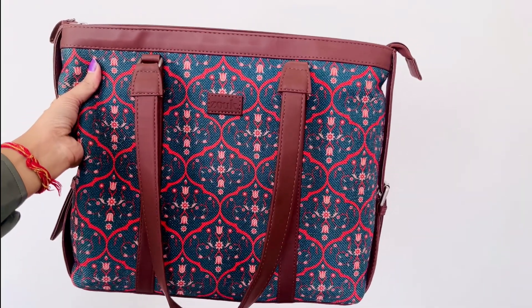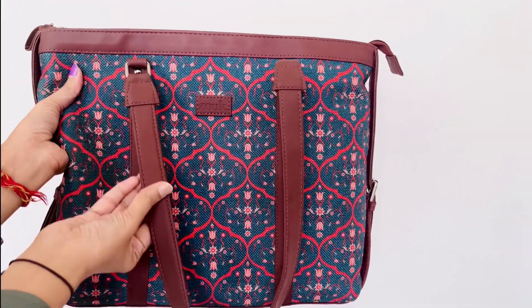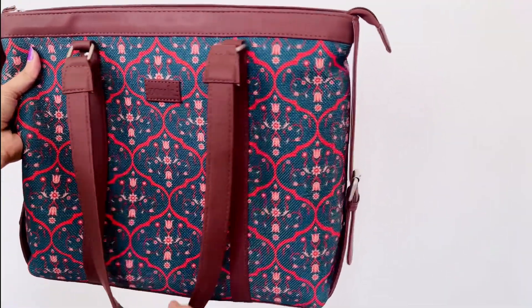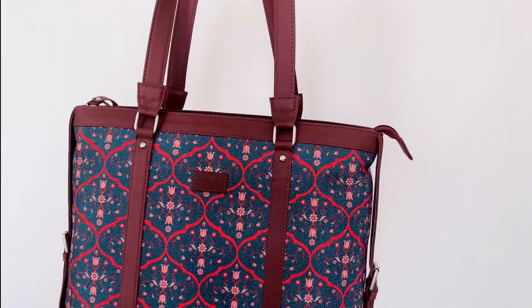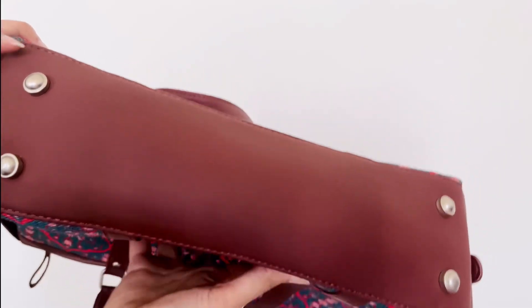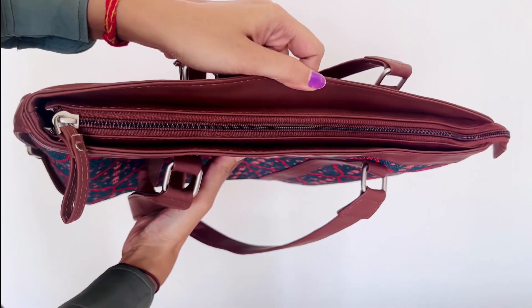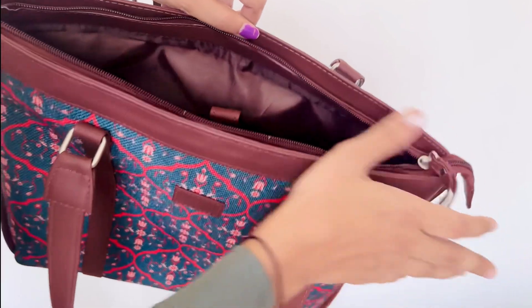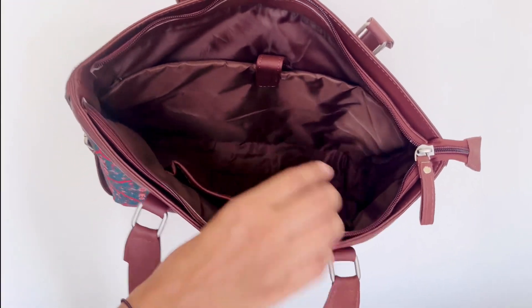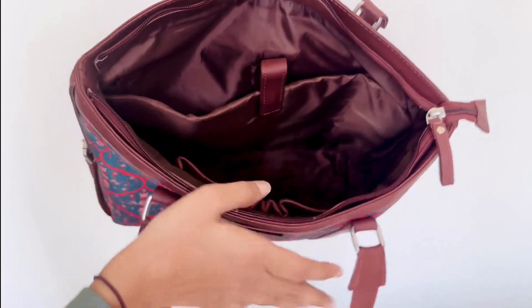Now let's talk about this Juke laptop bag in detail. This is a proudly Indian and 100% PETA-approved vegan product with a stylish abstract pattern. It has sturdy and durable accessories with a zip closure and double straps. The bag has a single compartment with an inner padded laptop section that can fit up to a 15.6-inch laptop, and the compartment also has an inbuilt phone keychain and pen slot.